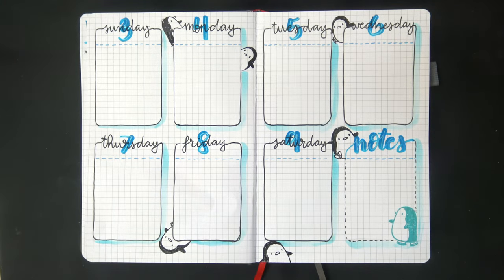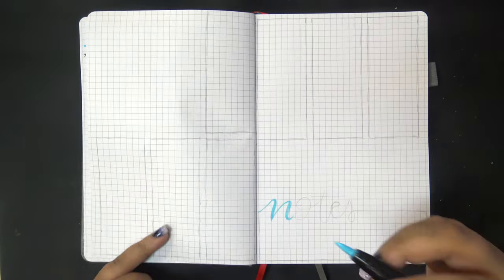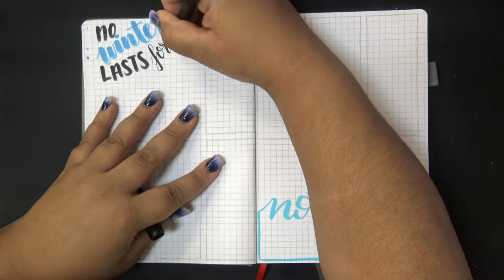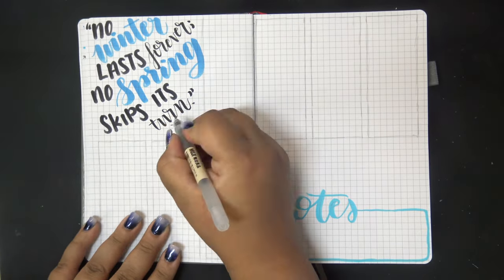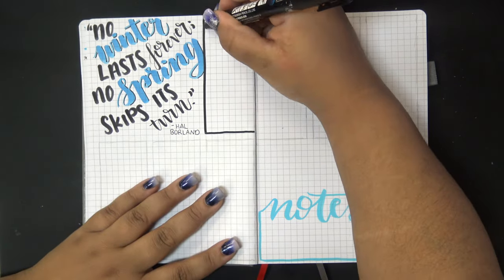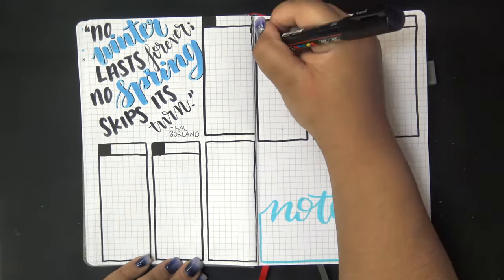Once that's done I moved on to week two. No quote for week one - I got a little over-excited by the penguins and forgot to leave space for one. For week two I left myself a large notes section at the bottom on the right-hand page, and the first thing I did was my quote, which reads: 'No winter lasts forever, no spring skips its turn.' I marked out the boxes with my black Posca marker and used my sky blue Posca to write the date number and fill in the little field for the day names.